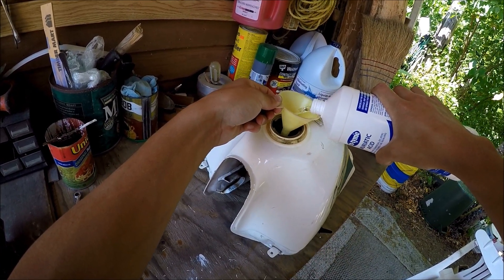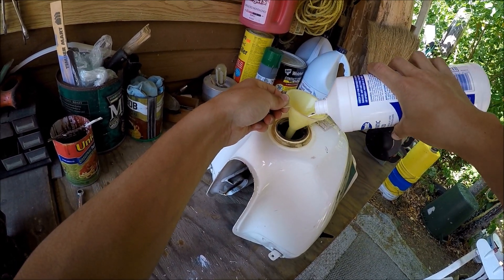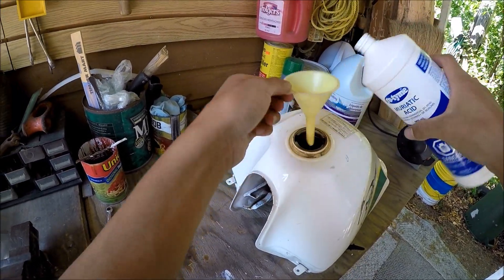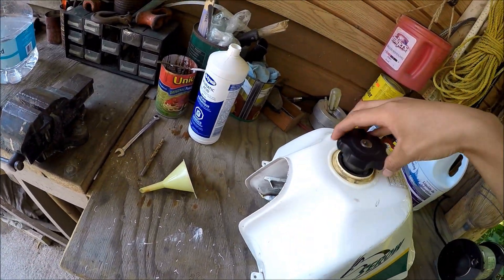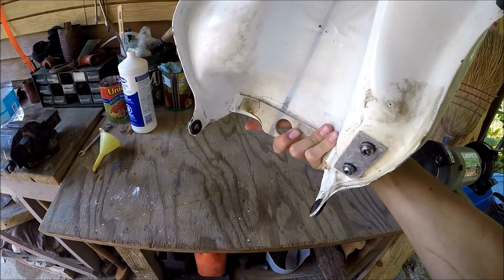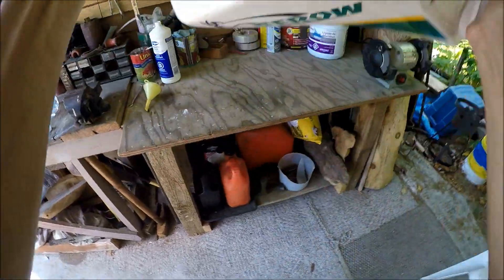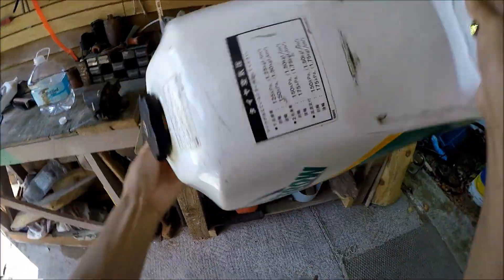What you want to do after that is shake the hell out of it, then let it sit on each side of the tank. Put the lid on — that's about half a gallon or so. I'm just going to shake it everywhere to get all that rust, and I'll be back.